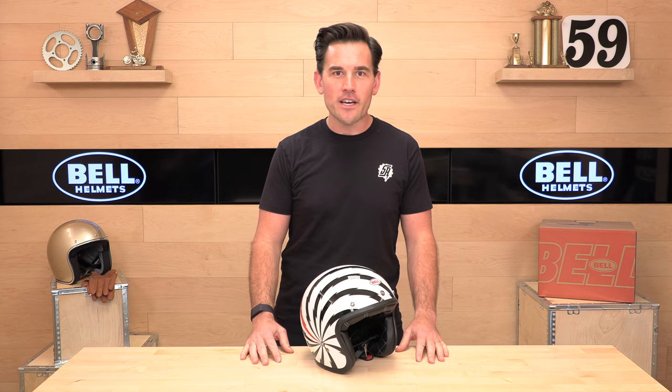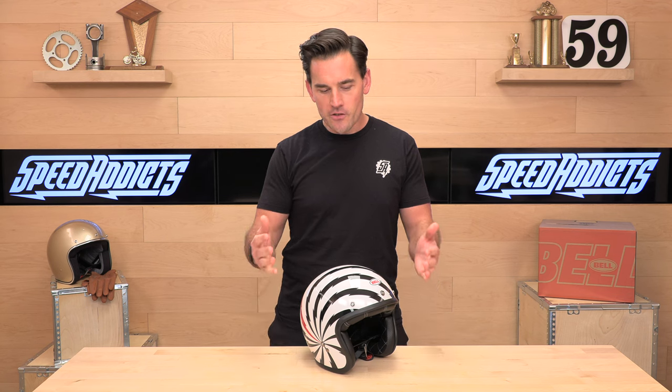And if you already own a Custom 500 or you got questions for us, go ahead and drop us a comment and start the conversation down below. Let's jump in.